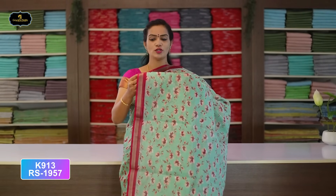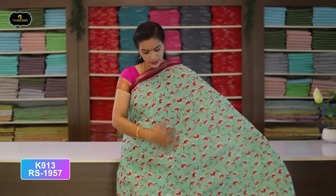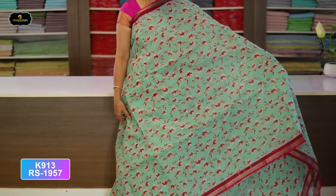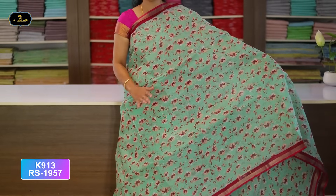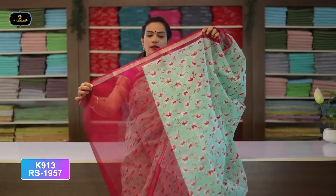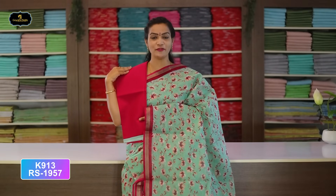Today's new arrival collection — Kota cotton sarees. Saree No. 1: Sea Green and Pink color combination. Borders — 2 borders of equal size, 2 inches, gold zari. All over saree, flower design, block print. This saree is very soft. With contrast color cotton blouse, cost after discount Rs. 1,957.